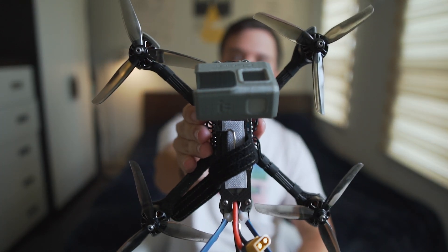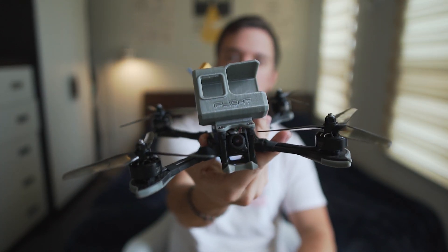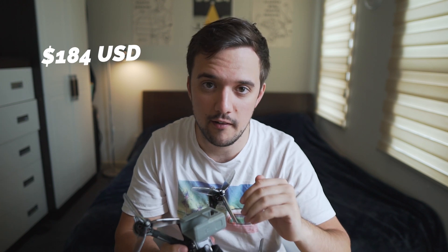This is the Nazgul 5 4S, a pre-assembled FPV drone that has been getting quite a lot of attention recently. It comes at a pretty affordable price tag starting at around $184, which makes it a pretty attractive purchase for somebody trying to get into the hobby.